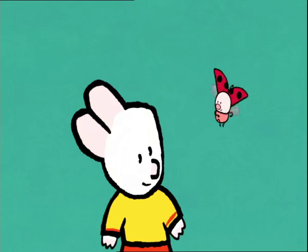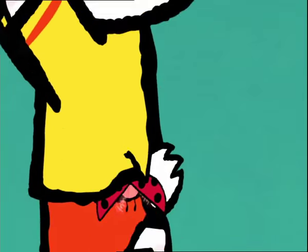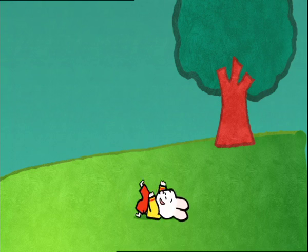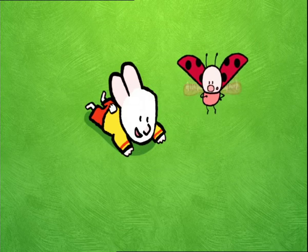Catch me if you can. Yoko, stop. You're tickling me. Stop. Hi, Will. Who wants to play with me?